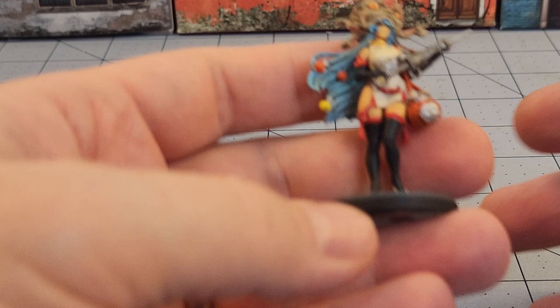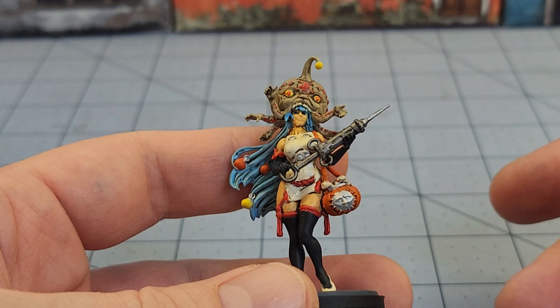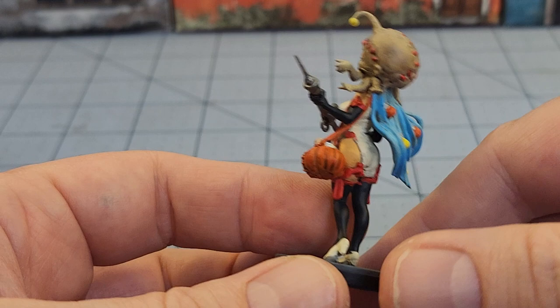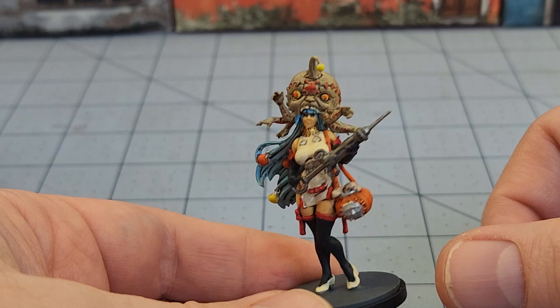As promised, another week another Kingdom Death model. This is another of the Halloween models — I don't remember her name, but obviously she's dressed up as the Gorm, who is still sitting unpainted and unfinished in front of me for many years now. Someday. Hopefully I'll have another one of these done, and I've been trying to figure out what to do with my Phoenix armors — we're slowly getting there.